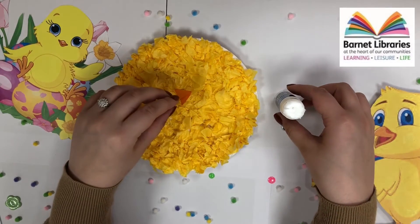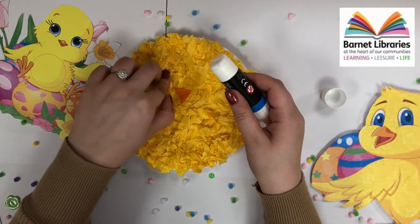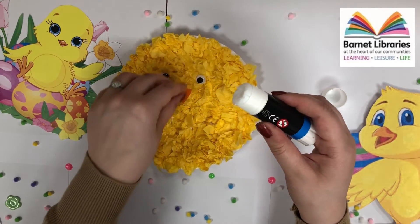We will then get our two googly eyes to stick onto our paper plate. These can be any size you want. Push them down very hard to make sure that they stick onto your paper plate.